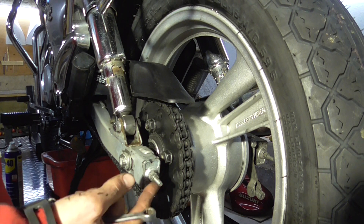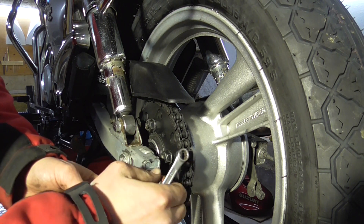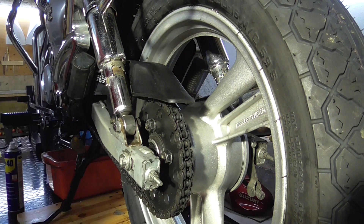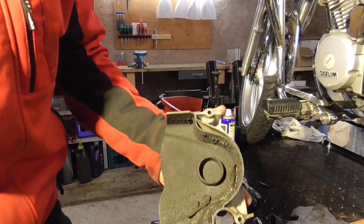Next step is to tighten up these nuts, but not too tight. Most people make these too tight and then you destroy the thread here, and then you have to buy new parts. Just tighten it and it's good. Then we tighten up the axle. I removed the sprocket cover because I want to clean the chain.